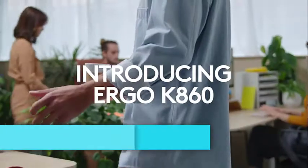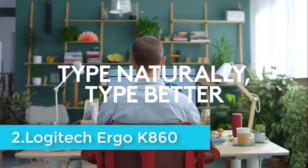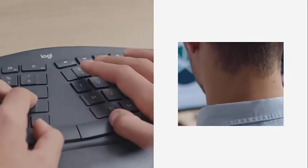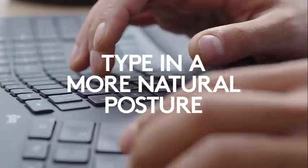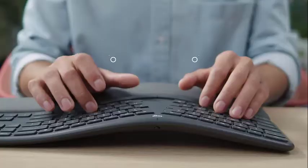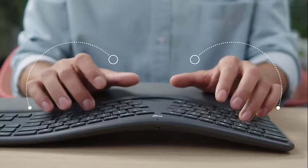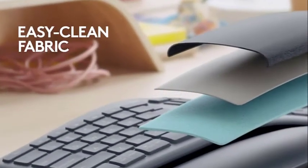The Ergo K860 is a one-piece split keyboard, or a soft split as I like to call it. In order to ensure that you don't need to pinch your shoulder blades to push your arms or wrists together, there's a triangular gap between the sets of keys destined for use with your left and right hands. The middle of the keyboard also curves upward, so you don't need to twist your wrists to force your fingers to lay flat on the keys. The result is that you can type while performing fewer rotations, stretches, and other unnatural movements that can hurt you over time.